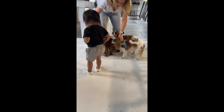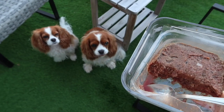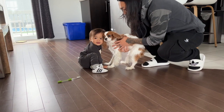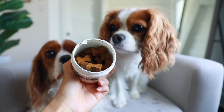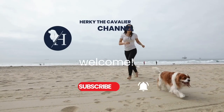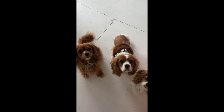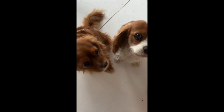Let me take you behind the scenes to our latest Cavalogy photo shoot. This photo session took place at our Cavalogy warehouse and we had a few Cavaliers that were present.